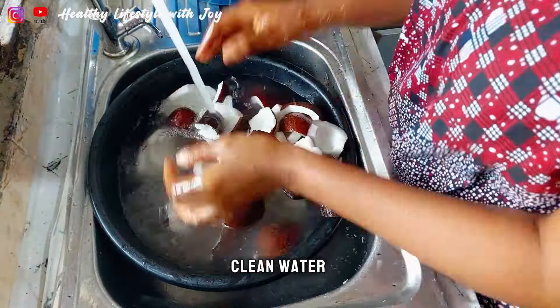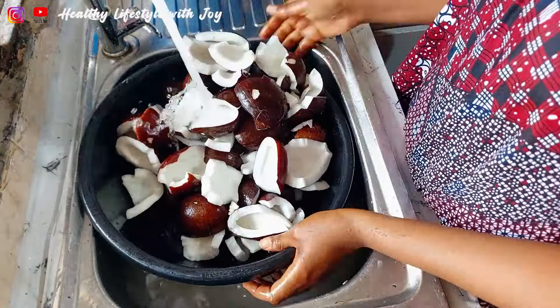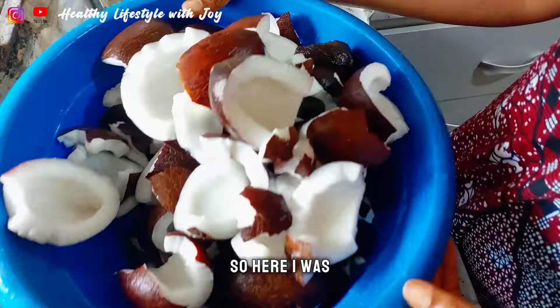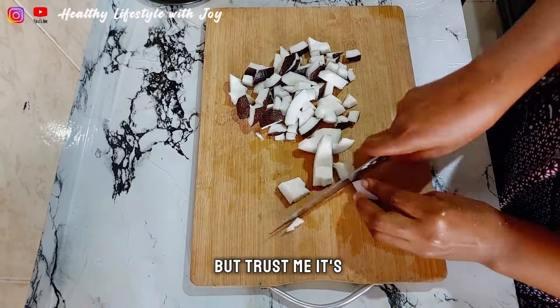After removing the outer shell, it's time to wash. I washed everything thoroughly until I got clean water. When I was done washing, it was time to cut.